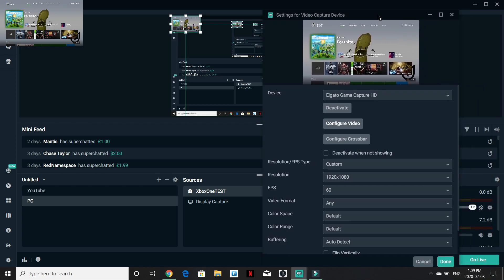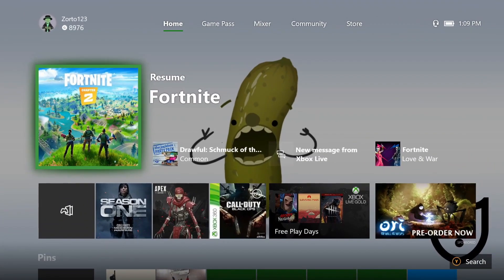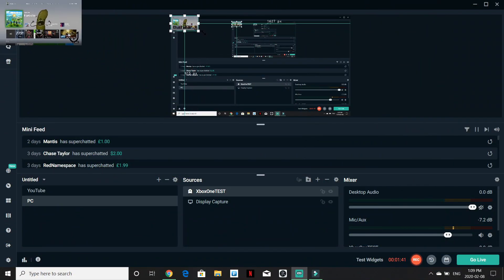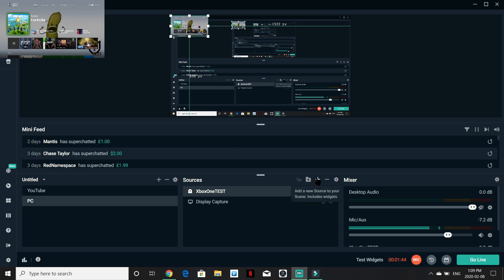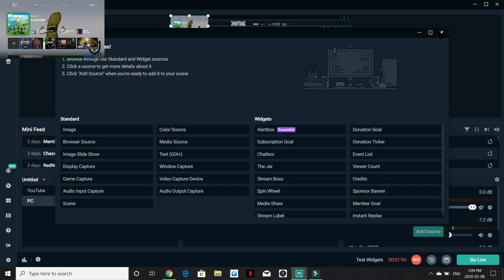Now you guys can see the Xbox feed. I'll hit done. It's going to appear small or really large — adjust it to make it fit the full screen. From here you can add all kinds of sources: if you want to add an alert box, a viewer count, or a member goal, you can add all of those things. I'll leave a link in the description on how to do all this — it's a YouTube channel that actually helped me a lot with effects and overlays.